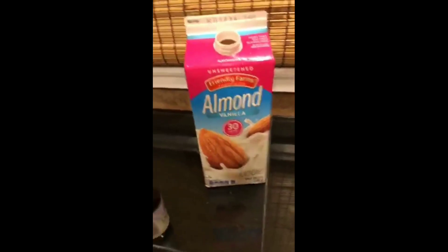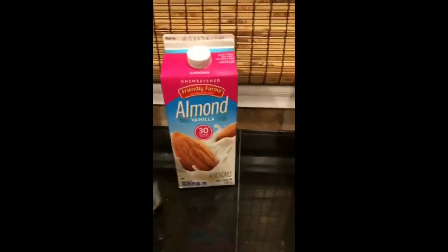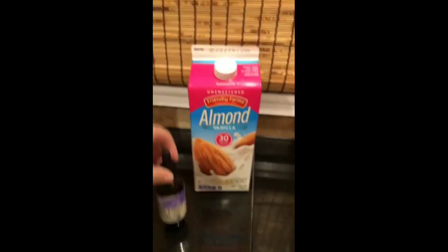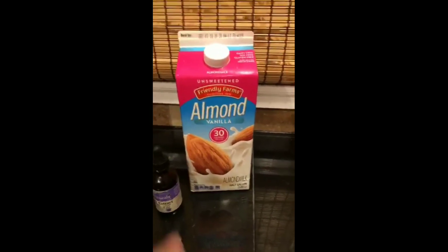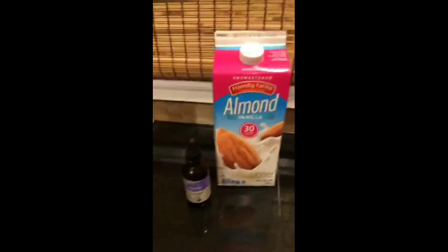My kids love this — my son Hayden, who's six, he loves this almond milk. So if you're on keto you can't have regular milk because of the sugars, so if you're looking for a milk alternative, I would definitely recommend liquid stevia combined with unsweetened vanilla almond milk.